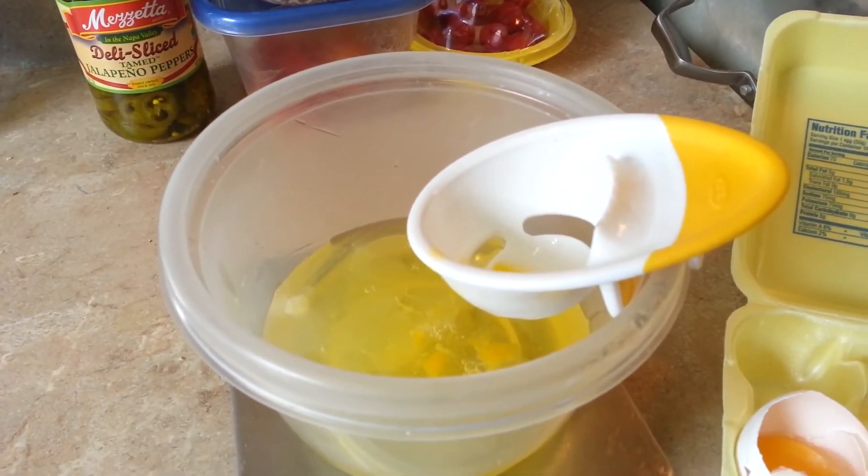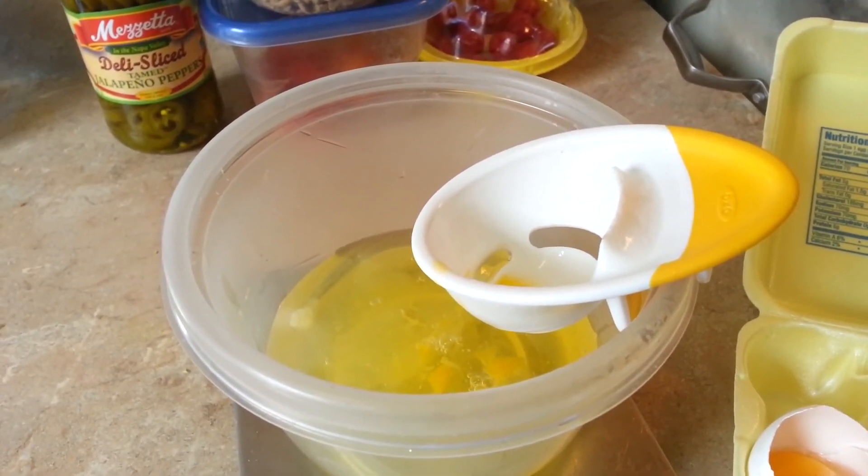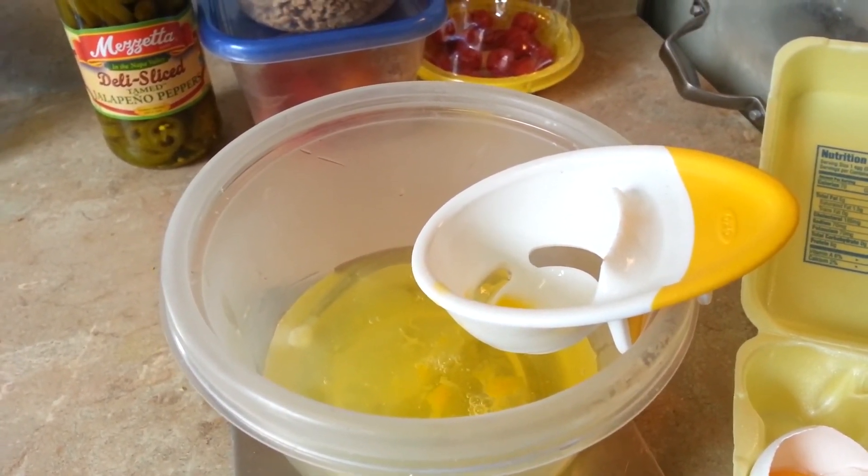But it makes it a lot easier, and it's a lot cheaper too than actually buying the liquid egg whites. So check it out, it's worth it.